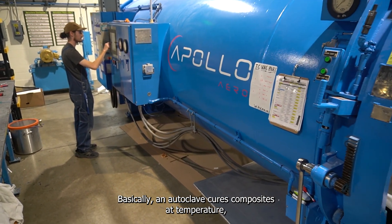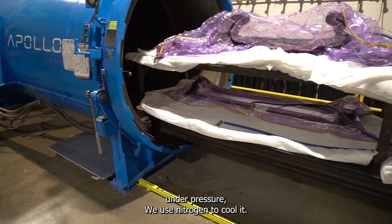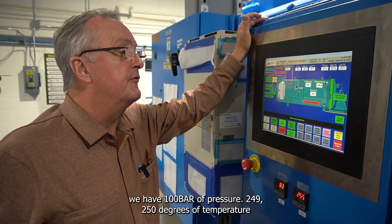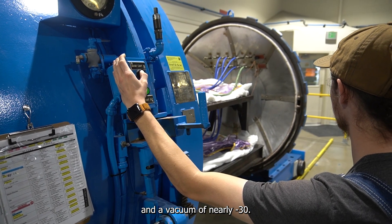An autoclave cures composites at temperature under pressure. We use nitrogen to cool it. We run under 1 bar of pressure, 249–250 degrees of temperature, and a vacuum of nearly minus 30.